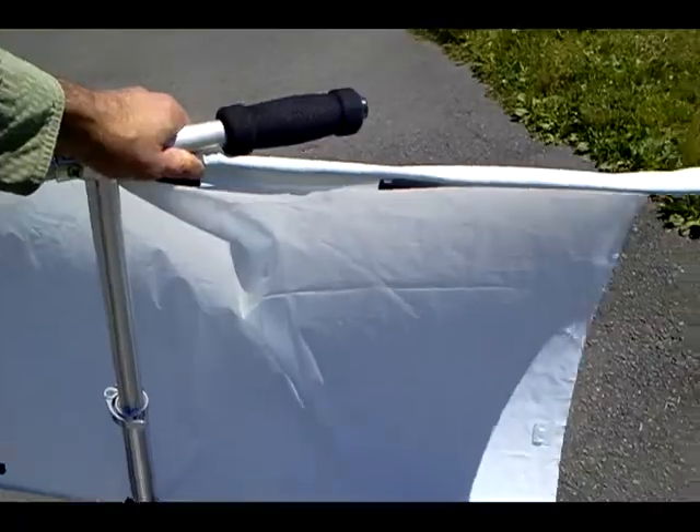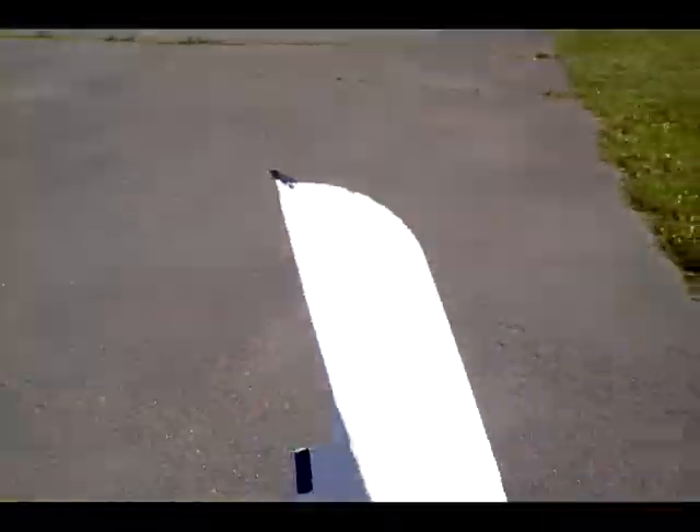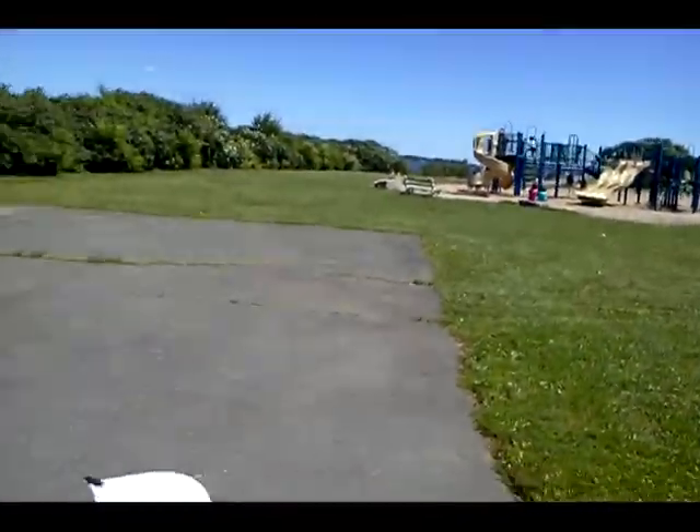Well, we're at the test site now, people, and I can tell immediately just setting this up with this Northwest wind behind me.